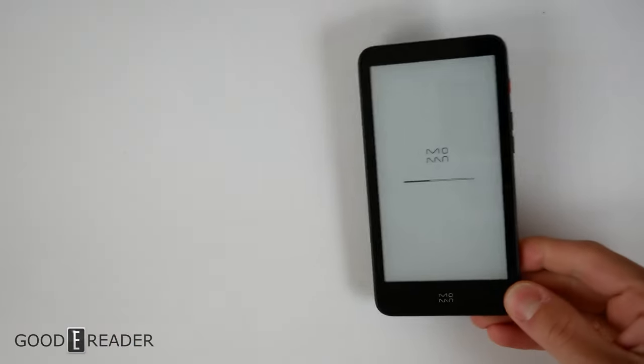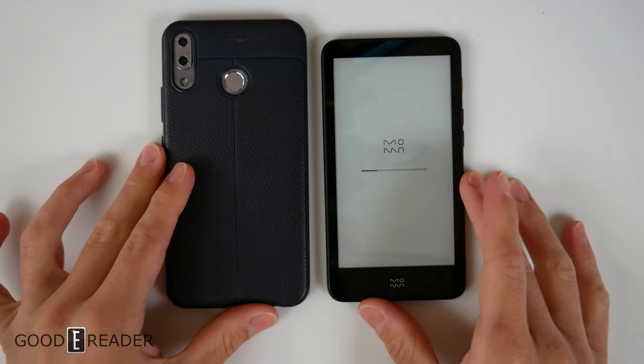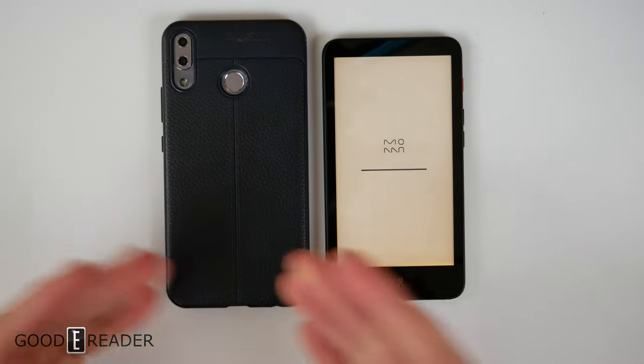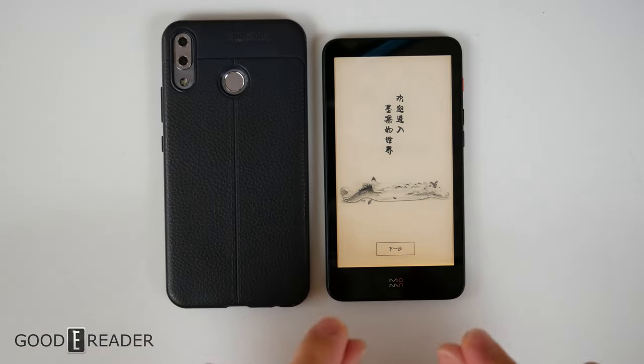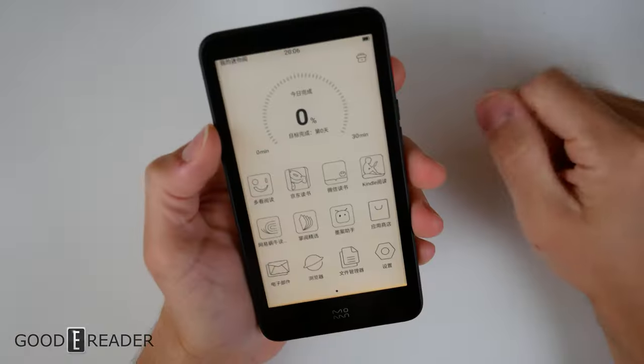Now that this is open, we're going to put this up against my flagship smartphone — this is from a couple years back, an Asus Zenfone 5Z. It's a fairly big phone for all intents and purposes, and this is a very small e-reader. This is really, really cool — a very nice form factor.